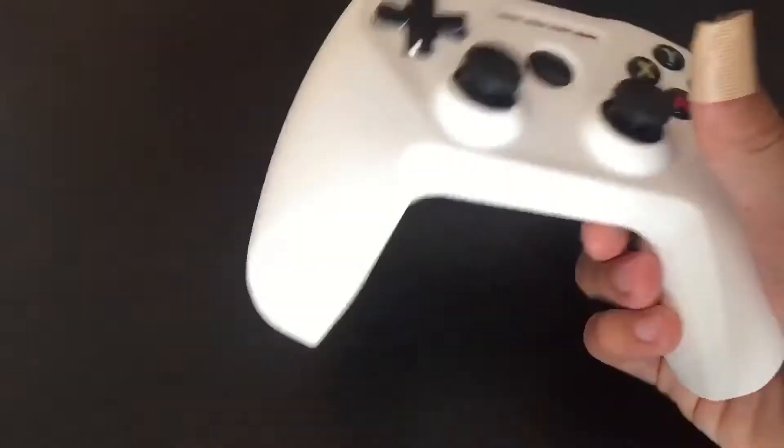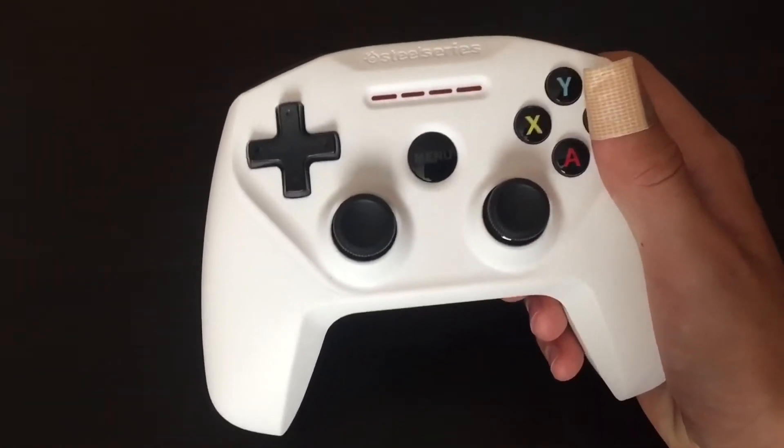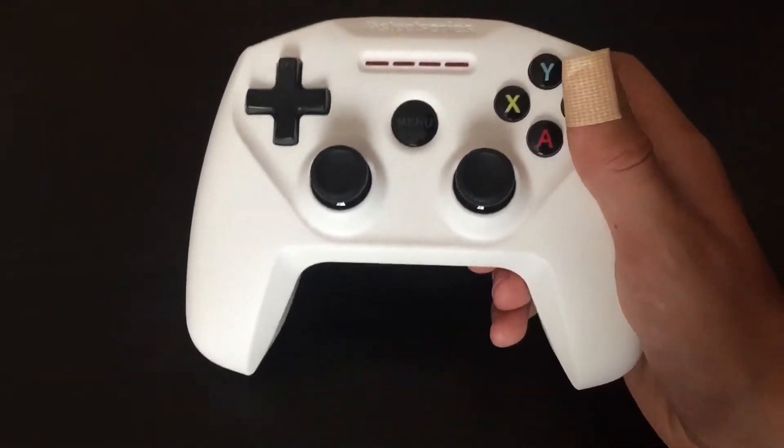It's a similar size to an Xbox controller — a bit larger than a PlayStation controller — and similar in size to the Wii U Pro controller.